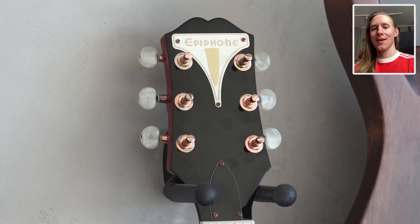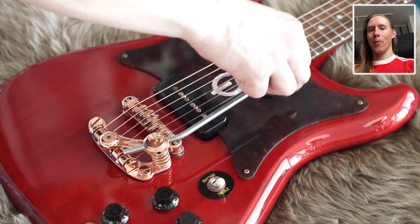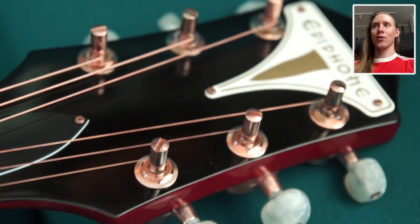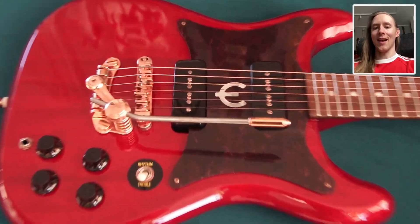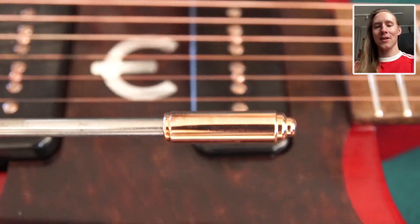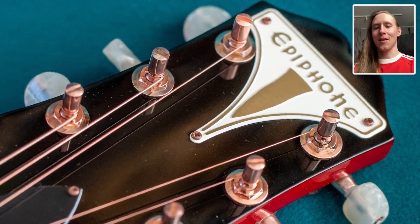And here's the final result. What I like the most is the combination of nickel and copper on the vibrato arm — I think I should have done that a lot more. So if I would ever do this again, I would make half of the parts copper and the other half stays nickel. In case anyone is wondering what copper-plated strings sound like — they're basically like normal strings, except they don't feel as nice as simply nickel-plated.